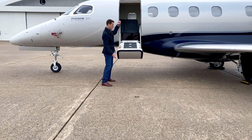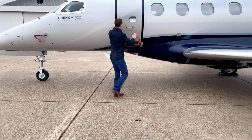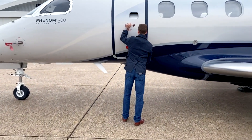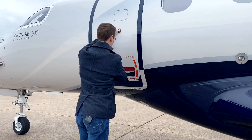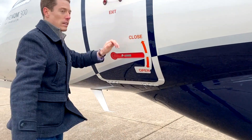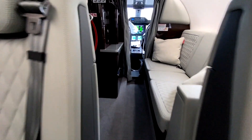To close the door, push up on the handrail and then on the outside of the door until the door is fully closed. Then rotate the red door latch up to the closed position and confirm the panel above the red handle is flush with the outside of the door.